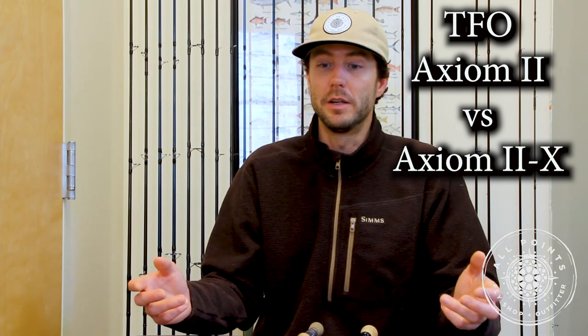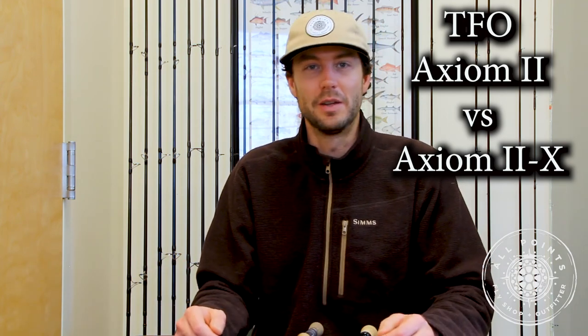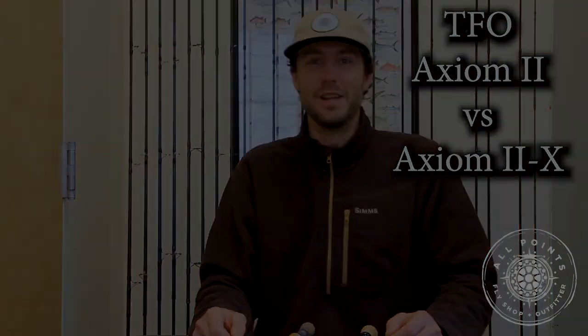I hope that helped out a little bit. There's a lot more involved here, so if you have any questions, please feel free to give me a call or talk to Joe about it. We're very familiar with these rods. If you have questions, please give us a holler. Enjoy your day.